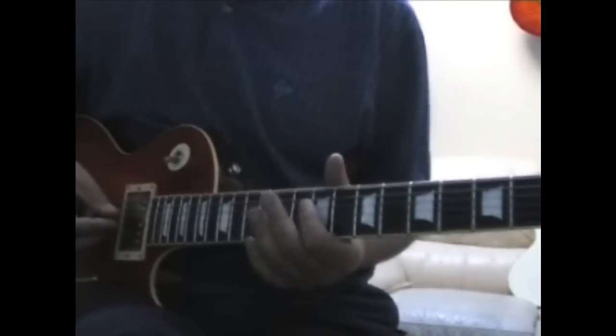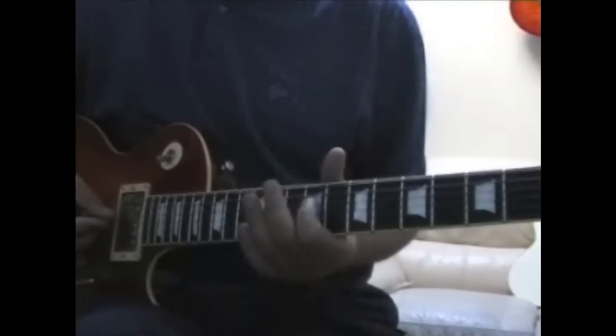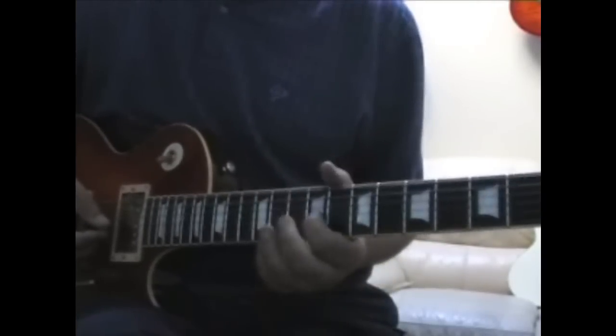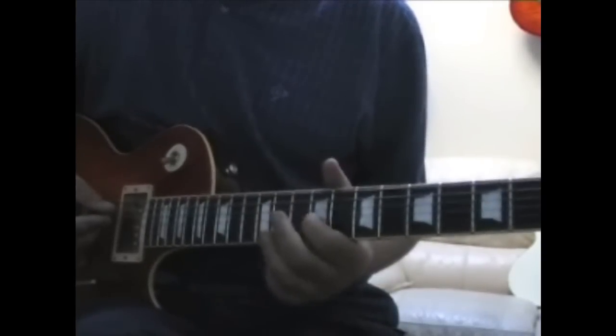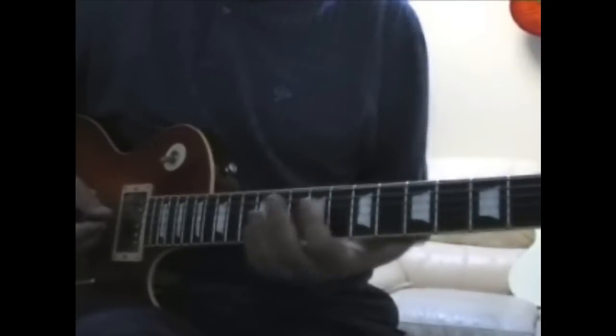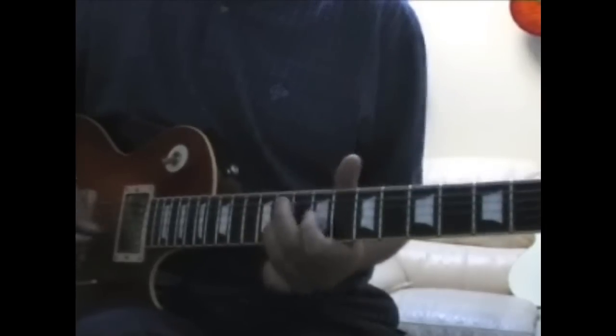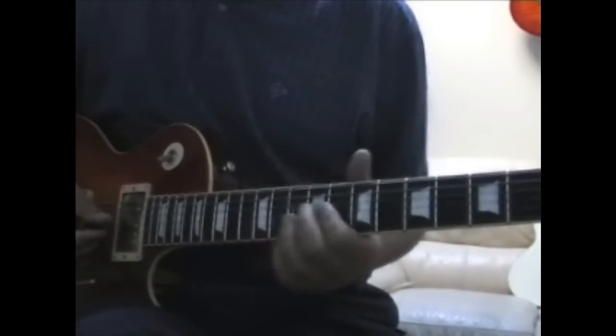Let's start off with the first part. The first riff is... Just put a tiny bit of vibrato on the last note. You don't need to overdo it and give it a heavy metal thing, so just do it nice and gently. So your first riff, then your second riff.